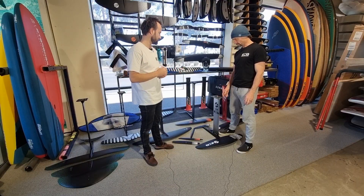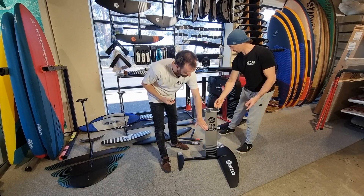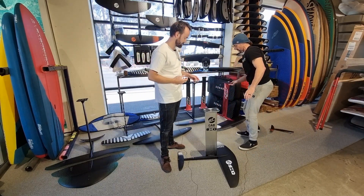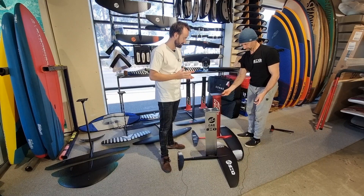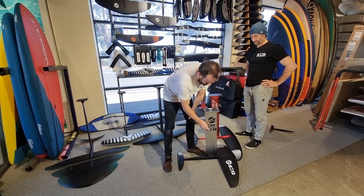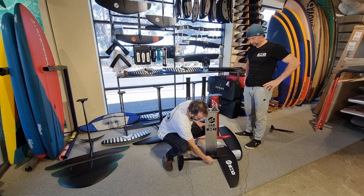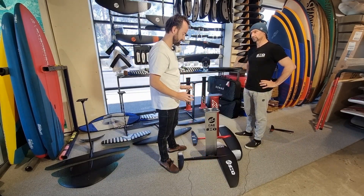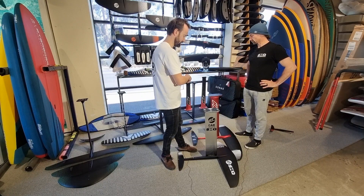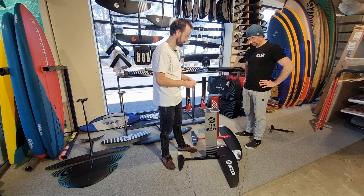Most people buying their first foil choose one made from aluminium — the mast and fuselage will be aluminium and the wings are usually carbon. Our bestseller in the aluminium range is the Cabrinha Fusion: it has an alloy mast, top plate and rear fuselage, but the wing itself is carbon and the front half of the fuselage is also carbon. These retail for just over two thousand dollars for a nice setup, with lots of additional front wings available, so you future-proof yourself well.